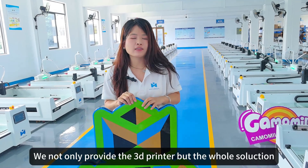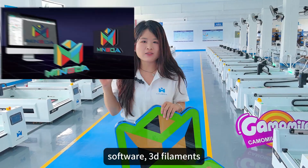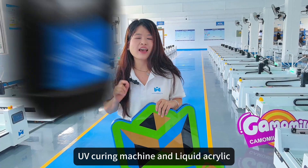We not only provide the 3D printer but the whole solution: 3D printer, 3D software, 3D filament, UV cooling machine, and liquid coating.